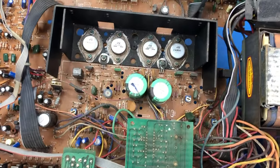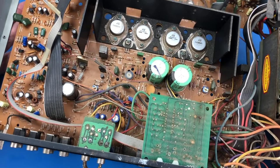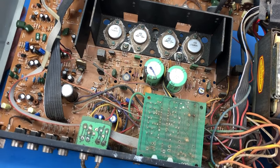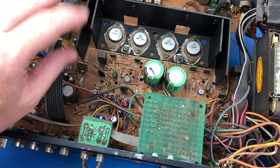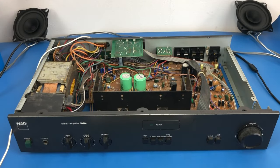So for step one, this unit is fairly dusty inside, so I'm just going to give it a blowout with the compressor to get all of this nasty dust out. So I've given this a good blowout with the compressor now. It's still a bit grubby, so I could probably use more of a clean later on. But anyway, all the loose dust and hair and stuff is out.